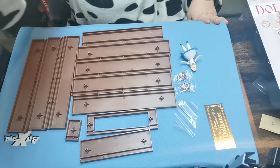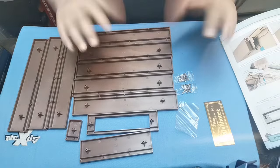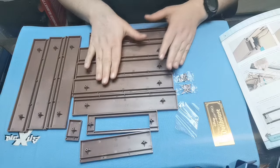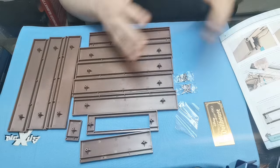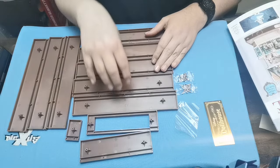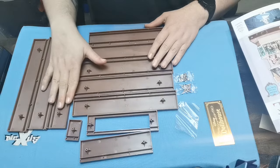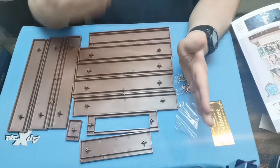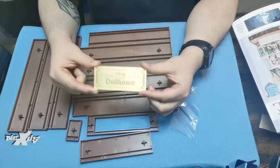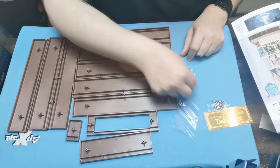Right, so let's get started with our build. So when we build this, we've got all the parts to make the base section, but in this issue we're only going to be using half of them. We'll have a look at what's coming in issue 109, but we've effectively finished the base. The other piece we're not putting on today, we're going to put on in the next issue. We're concentrating on the two sides of the house and the back of the house - the front section we're not doing.